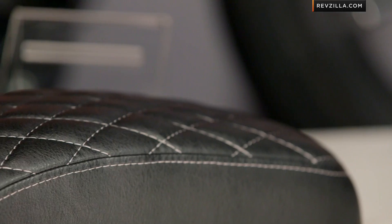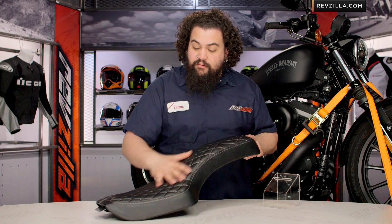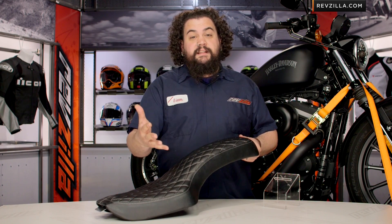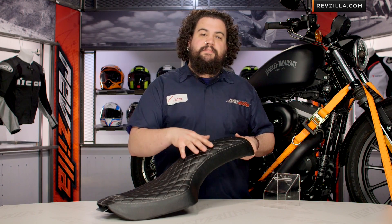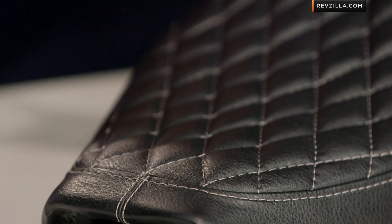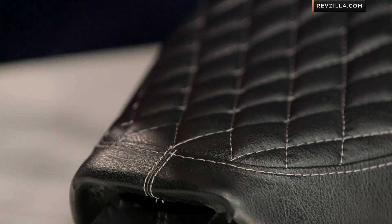Now let's talk about the seat. First things first, you can see this thing is covered in marine grade vinyl — it's going to hold up to the daily rigors of riding, it's not going to just fritter away like some of the cheaper saddles. You're also seeing this cool diamond stitch in here, and you've got a couple different finish options available. Diamond stitch looks awesome — they use this white thread that really sets it out and brings out the stitch pattern. It looks great.